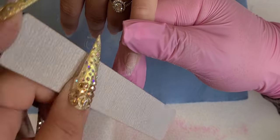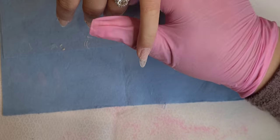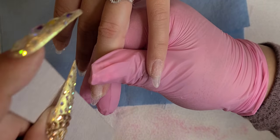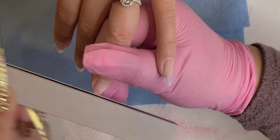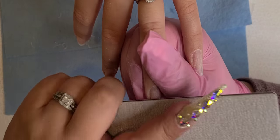Back in the day, there weren't many nail tips on the thin side, so we had to work extra hard to shape and shape and shape. Over time, it causes pain to your wrist, so you want to make sure to take care of yourself.